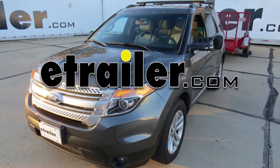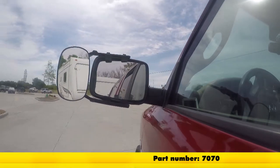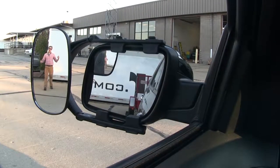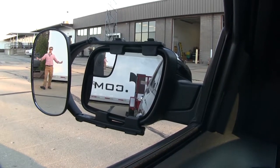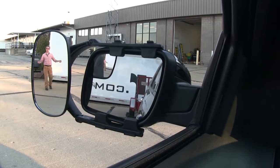Today on our 2015 Ford Explorer, we're going to be doing a test fit on the SEPA Clip-On Towing Mirror, part number 7070. It offers us a wide field of view and is going to allow us to safely and easily change lanes, pass, park, or even back up while towing a trailer or camper.